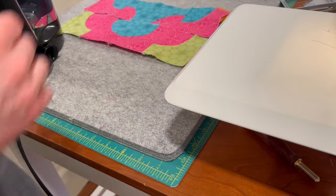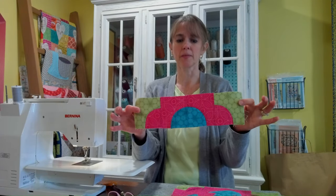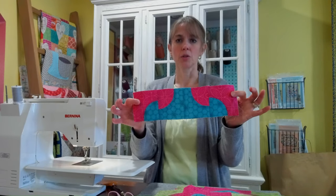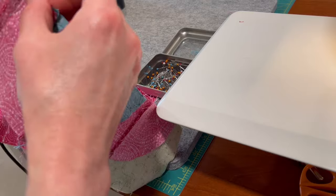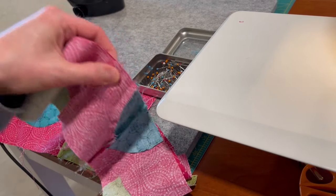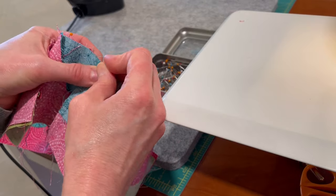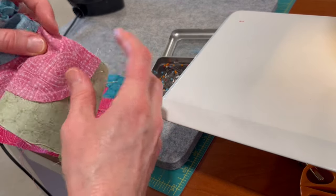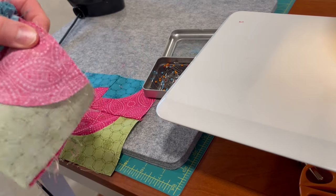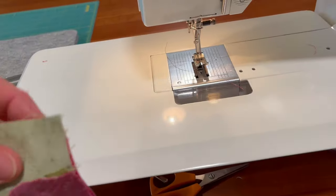Now we've got the two rows ironed. We have two strips like this — you'll make two of these, and then two of these. Now we'll sew the strips together. Again, I'm going to pin the intersections.